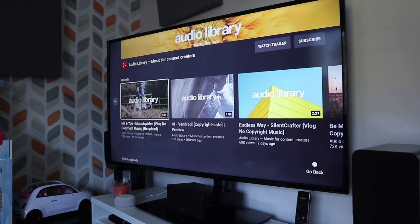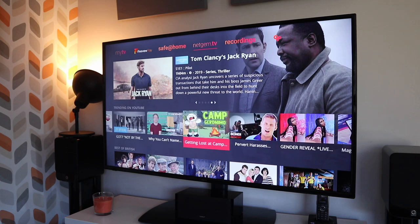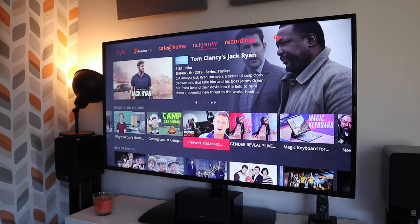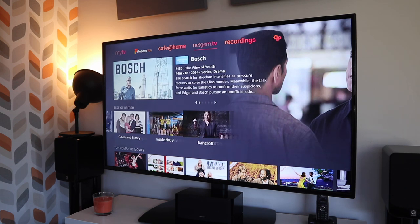Just to give you some perspective, this is my Echo Dot on full volume — so perhaps the TV that Lee received was faulty. You should also check out his review, as I always recommend watching as many reviews as possible when deciding on a particular model of TV. I'll put the link in the description for you.